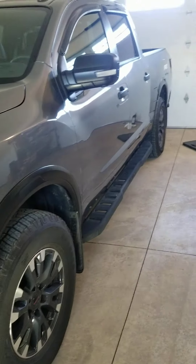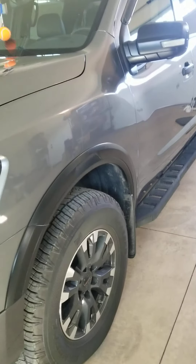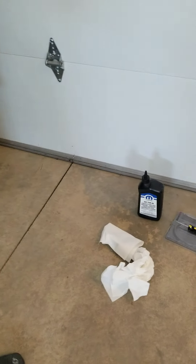Hey guys, today I'm going to show you how to do a rear differential fluid change on a 2020 Nissan Titan Pro 4X. First I'll show you what you need and then we'll get underneath the truck. It's a pretty basic job here.